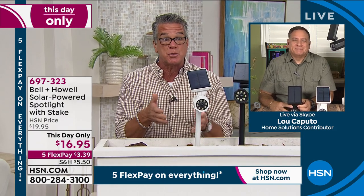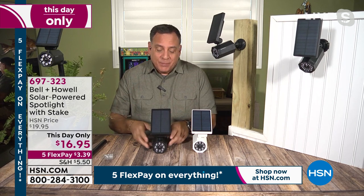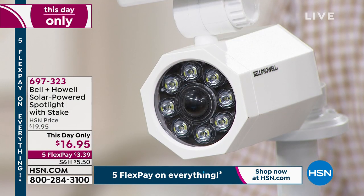If this was $39, I wouldn't bat an eye — today we're doing it for $16.95. You can't get anything like this on the market with the solar power and all the LEDs. This has eight surface mount diodes — SMD LEDs — and each one of these little dots has its own little lens around it, so it really focuses the light. It's from Bell & Howell — they've been around for over 110 years. This is one of the biggest solar panels I've ever seen. You can mount it on a flat surface, wall, mailbox, anything.